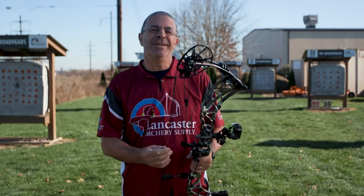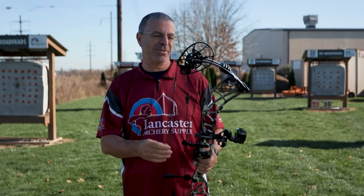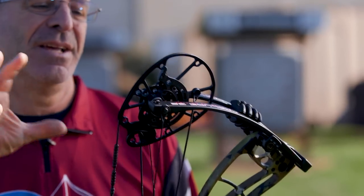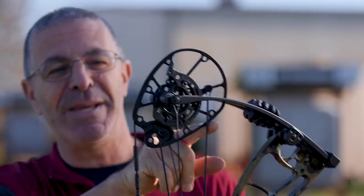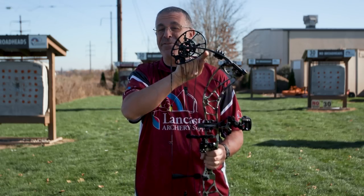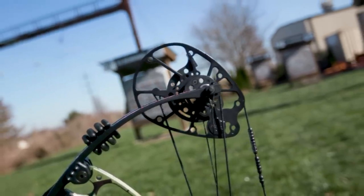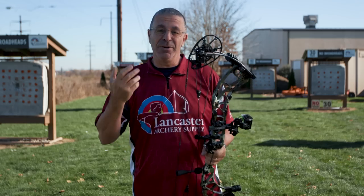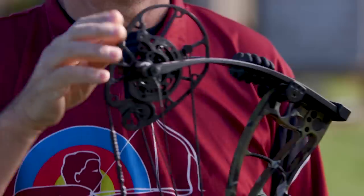Check out that cam — this is a brand new cam from Darton. This is a speed bow at 342 feet per second, so it does have an aggressive cam. You can see this flat spot right here — that's the last hump you get over before the cam rolls over. You definitely feel that extra effort to get this part of the cam to roll over. I wouldn't say it's super harsh, but you definitely notice it. That's how Darton creates that speed with this unique cam design.